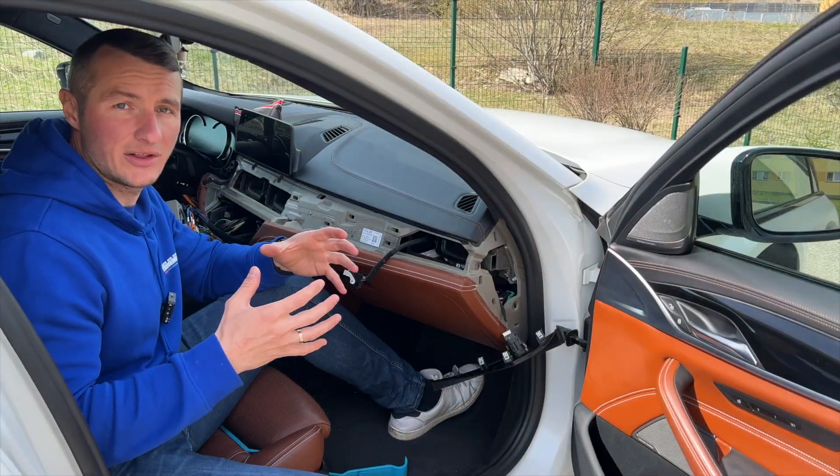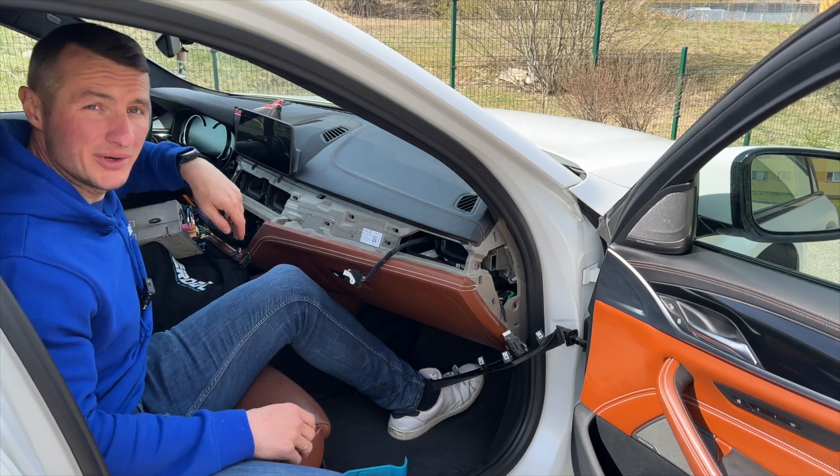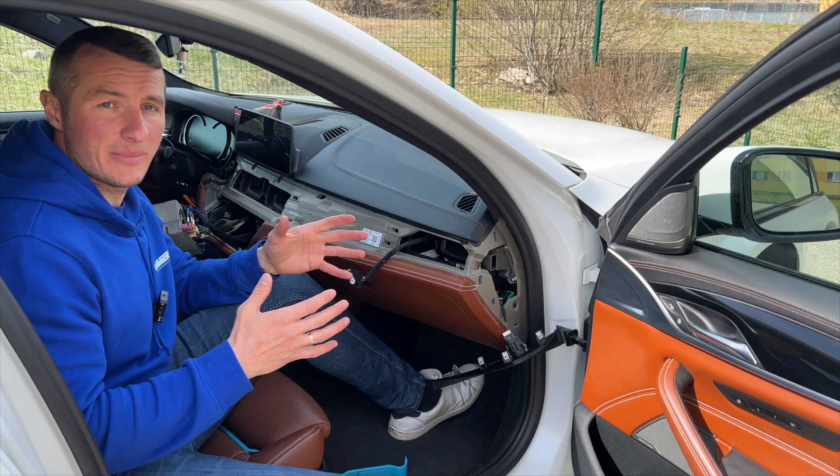After you have installed the Wi-Fi antenna, it can be left in the middle console just behind the head unit — that's a totally fine place for it. Just make sure it will not rattle during driving, and that's it. Let's assemble everything back together.